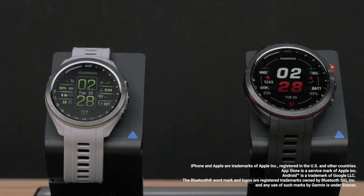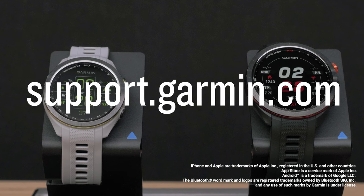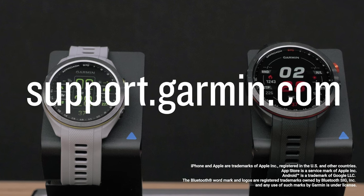And that's it — your Garmin Approach S70 series watch is now set up. To learn more about your watch, please see our other videos or visit support.garmin.com.